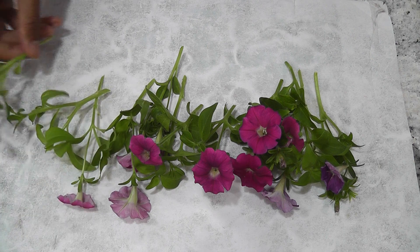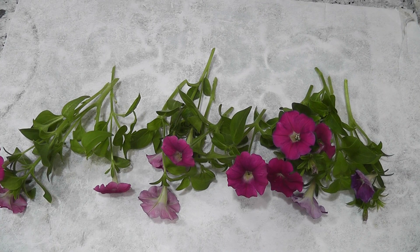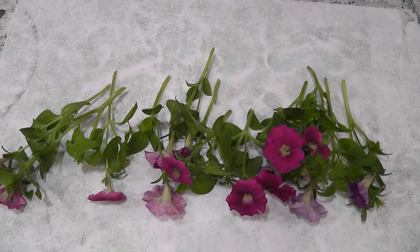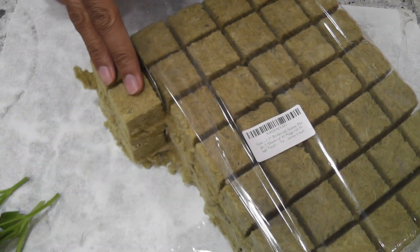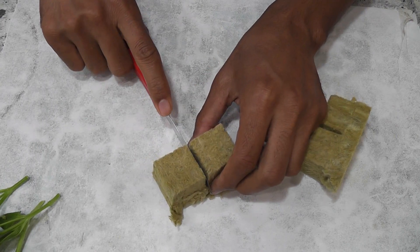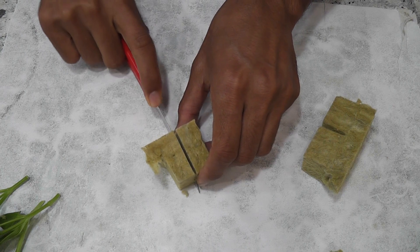Now it's time to place these cuttings in a hydroponic system and let them root. Once they have roots, I can transfer them wherever I want to. I really love to use these systems — Mars Hydro, which has 12 holes. So I am going to use this system to place all these cuttings. Rock wool is the best medium for cuttings — it is very economical. These are one and a half inch cubes, and I can make four mediums out of each cube.